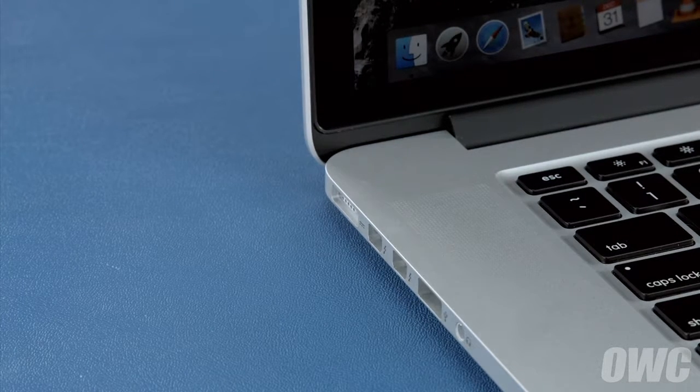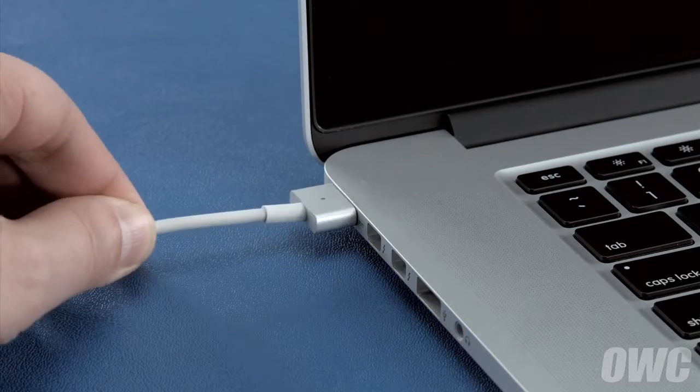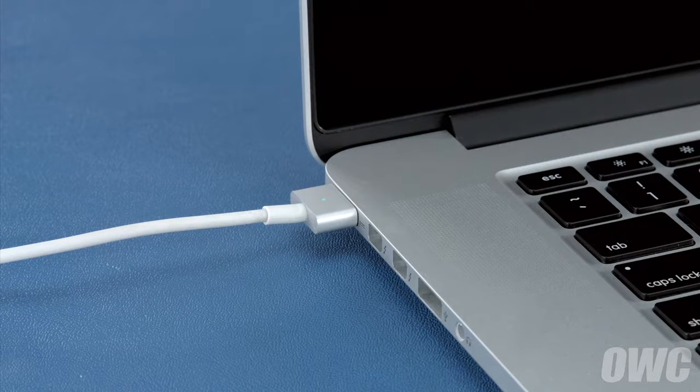Once the battery is discharged, your computer will automatically shut down. Leave it shut down for at least five hours to ensure the battery is completely drained. Finally, reattach the power cable and let the battery charge back up to 100%. You can use the computer while it's charging. Once the battery is charged back up, the power management system is properly calibrated. You can now set your energy saver settings back to what they were before, and use your computer normally.